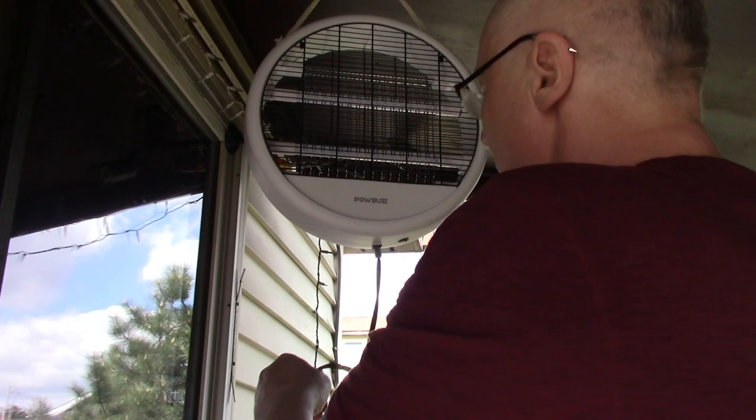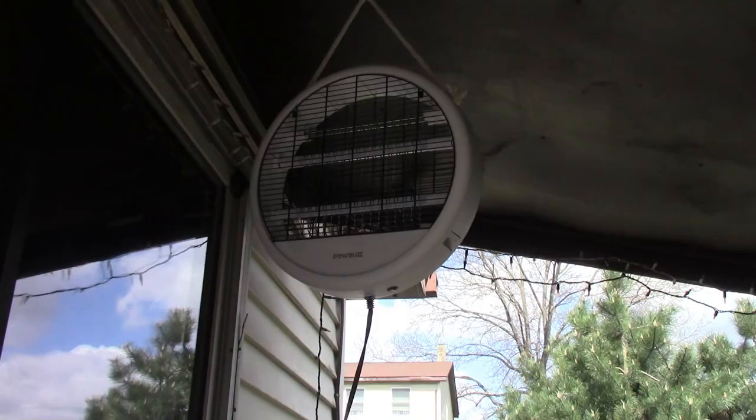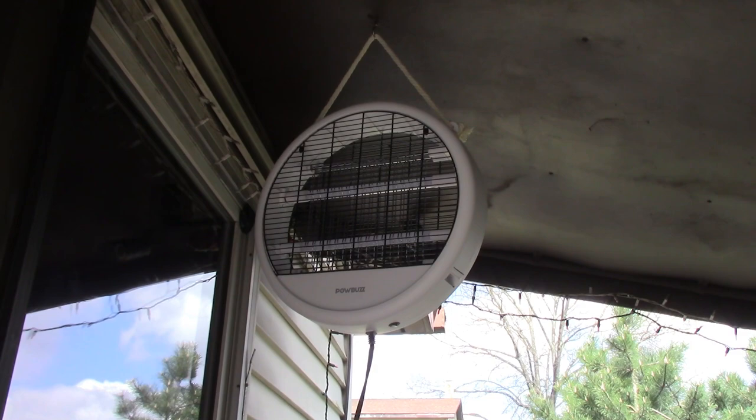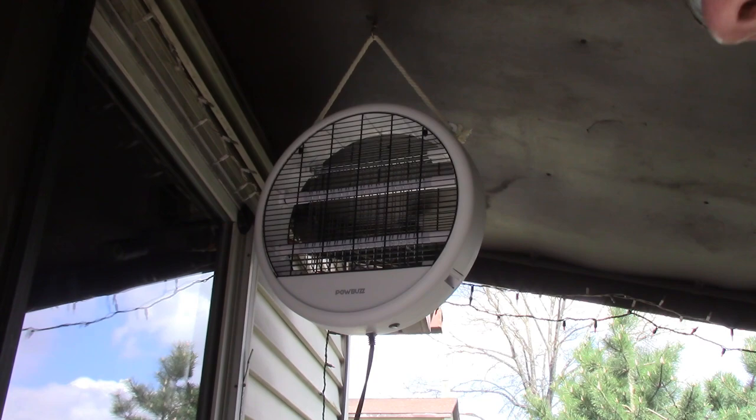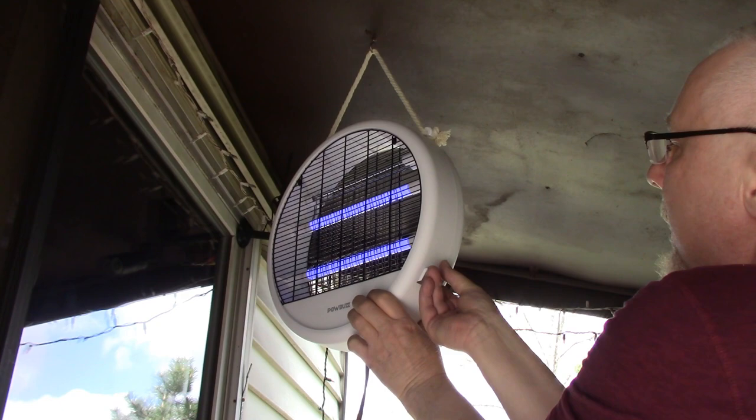I'm going to hang it right up here — I have a hook under my roof. Isn't that nice? There's a 5-foot cord which is going to reach to my outlet down here. It's kind of dark under the deck here, but it's plugged in. Here's the power — turn it on. Look at that — ultraviolet wave right there. And here's the mosquito tray you pull out when you want to clean it.